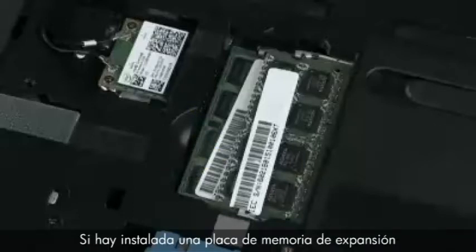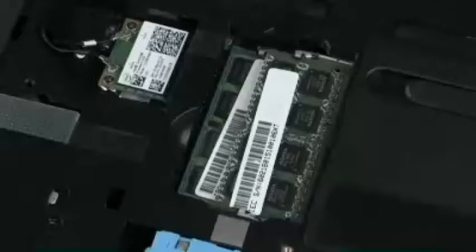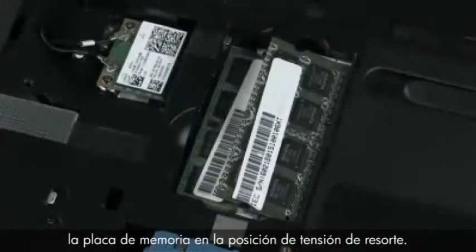If an expansion memory board is installed, it must be removed before the primary memory board can be removed. Push both arms outward simultaneously to release the memory board to the spring tension position.